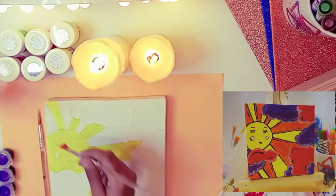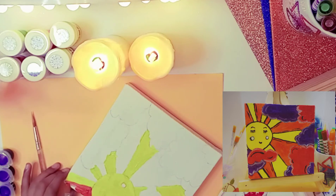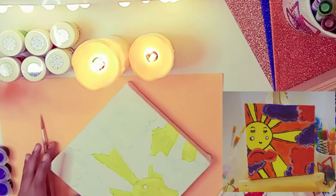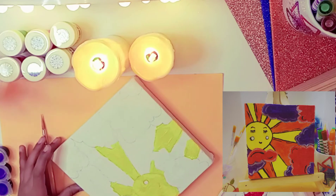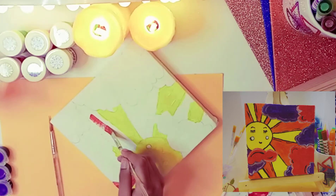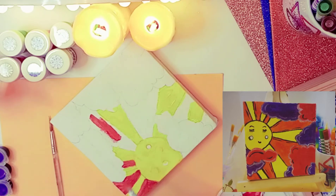So now I'm going to color orange color. Now I'm getting the red color and now I'm getting the orange color, and then painting the lines that are left.